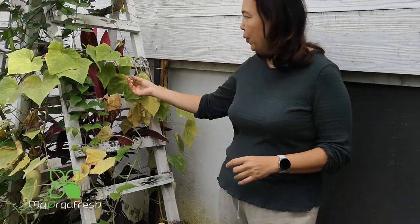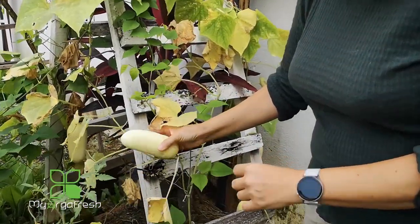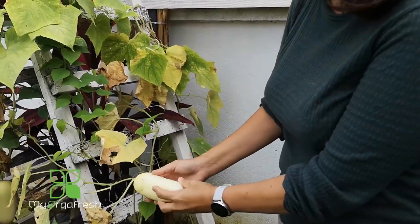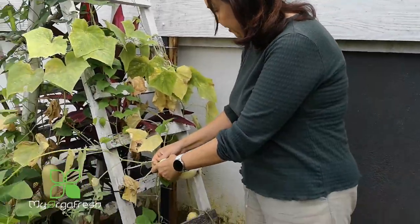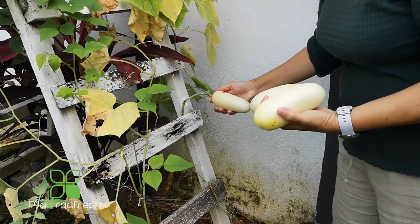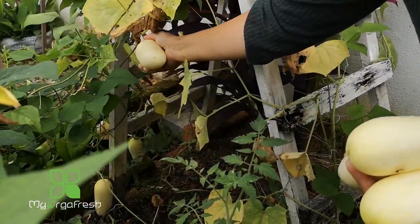First of all, we need to know when the cucumber seeds are ready for harvesting. The cucumber that is old enough will normally be at a dying stage — that is a certainty the fruit is ready. Or if the plant is still okay but the fruit starts cracking, that surface cracking also means it is ready. Let's see how many fruit we can collect today.